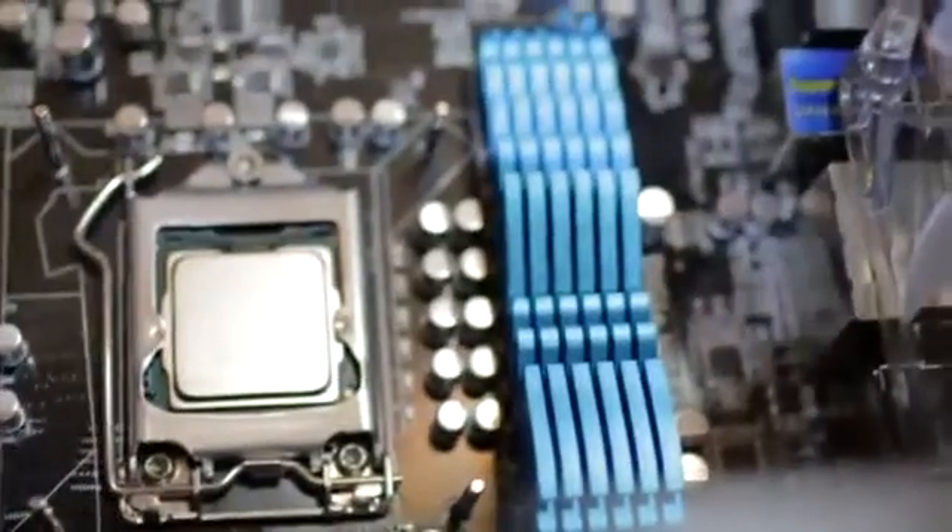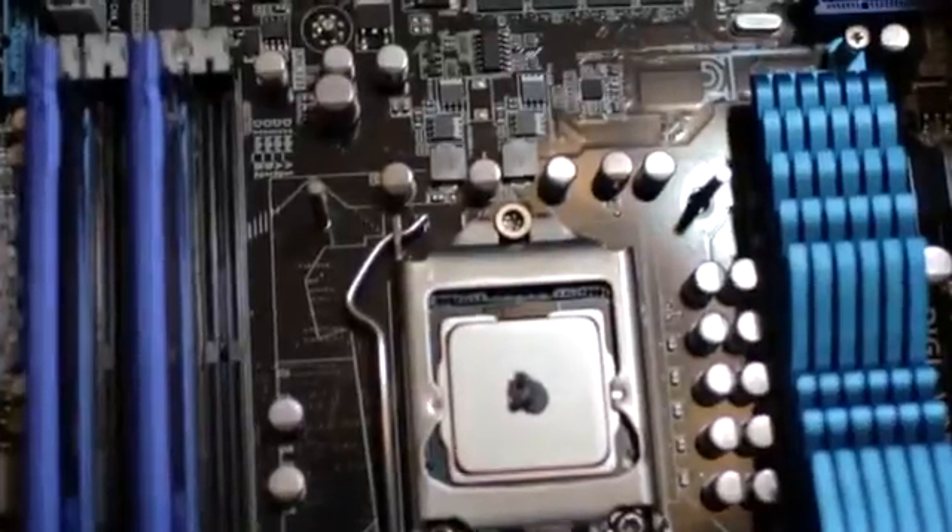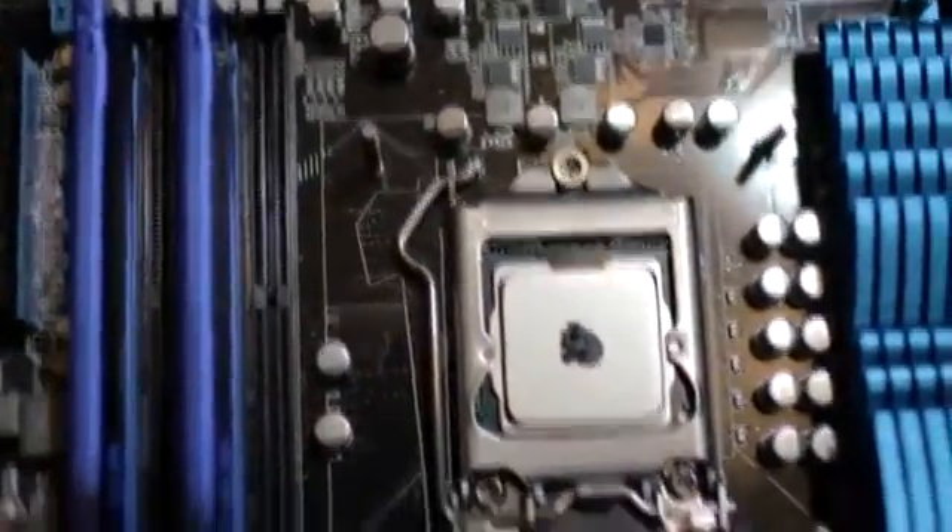The first time I installed thermal paste I had no idea what I was doing — I hadn't built a computer in about six years, so I just spread it around. But what you really want to do is dab a small drop right into the center of the CPU. Once you have that small drop, there's no need to spread it, because spreading it actually causes air bubbles. When the small drop is in place, you're going to mount the heat sink — but be sure to take off that giant warning sticker first. As you can see, I'm adding a small drop right to the center. You don't want to add too much, as it'll spread out and get on your components.